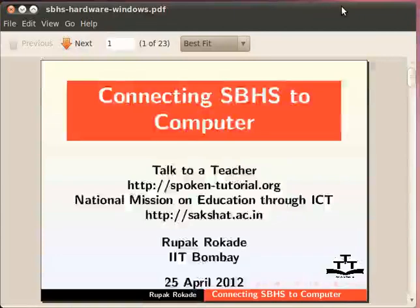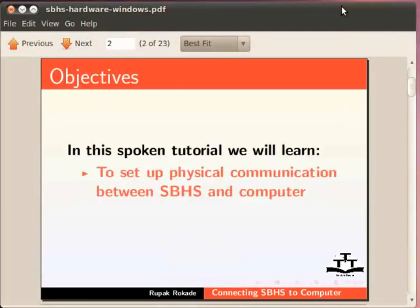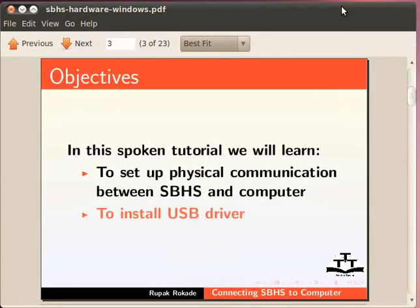Welcome to the Spoken Tutorial on connecting SBHS to computer. We would call the single board heater system as SBHS in this tutorial. In this Spoken Tutorial, we will learn to set up physical communication between SBHS and computer, and to install the USB driver.